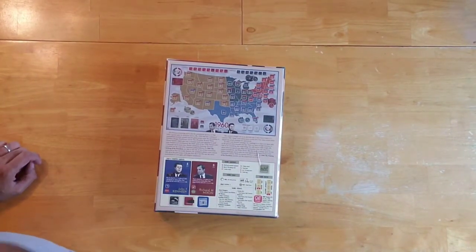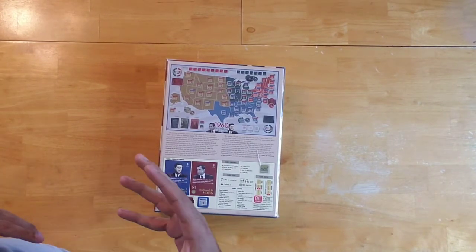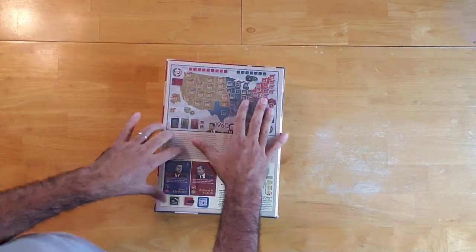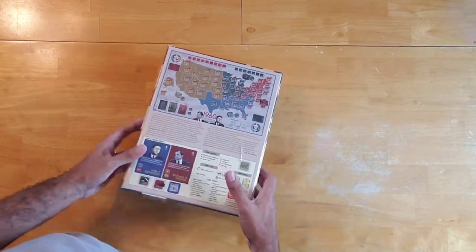So this is a very interesting game. I happen to like history, and whenever historical themes are implemented in board games — albeit abstractly — I appreciate it, and even more so when the historical details are emphasized a little bit more, as it appears to be the case in this game.